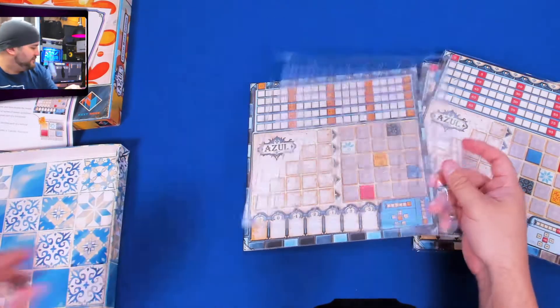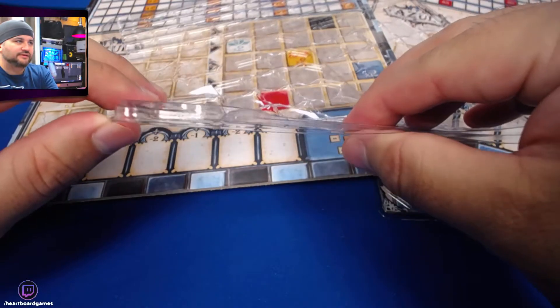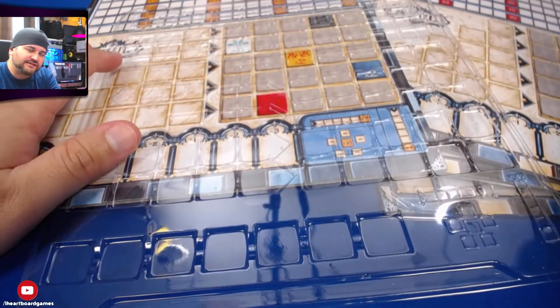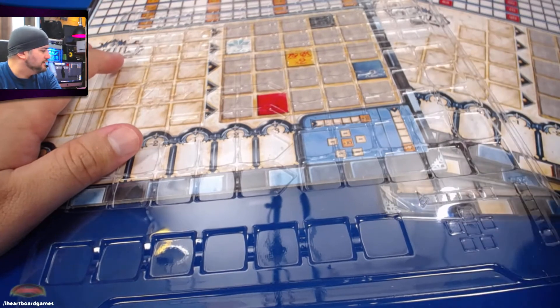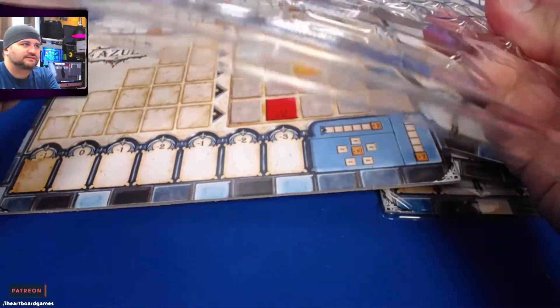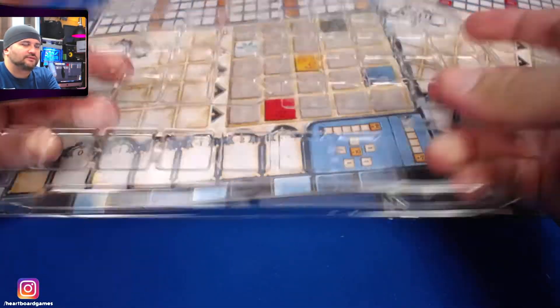But these — let me get a close-up here — these are thin. It's like if you ever had game trays with covers. Yeah, this is thin and bendable — not what I thought it would be at all.